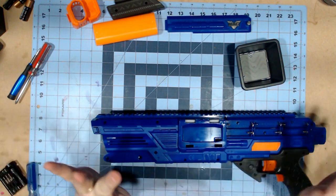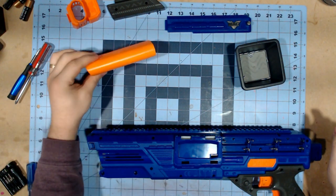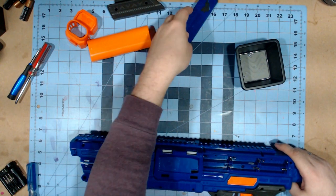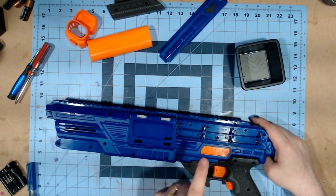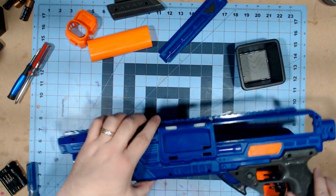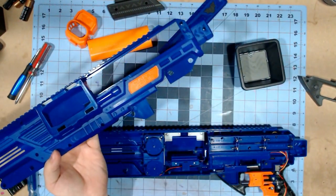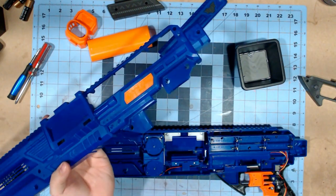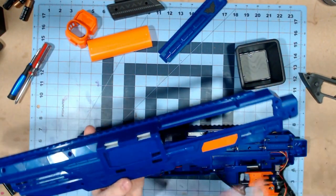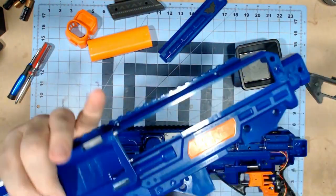I've taken all the screws out of the blaster. Once you take off the battery door, you'll note that there are three screw ports in the battery tray itself — those are the only real hidden screws in this thing. The grip, like a lot of the rival-style blasters, does come off very easily, so if you don't want to paint the grip and just want to paint the body, it makes that very easy. And as I mentioned earlier, you're able to just pop off the little badge.